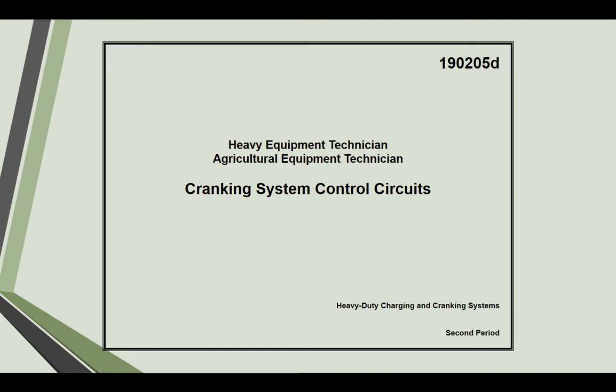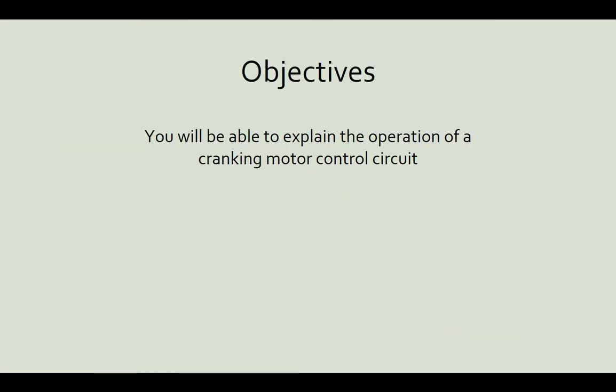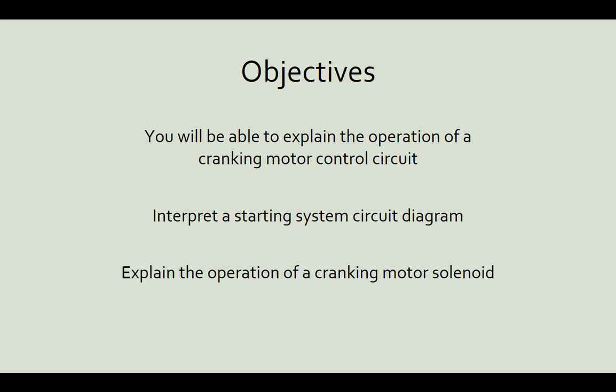Let's have a look at the highlights of our module 205D: cranking system control circuits. In this module, the objectives are we need to be able to explain the operation of a cranking motor control circuit — so what controls the cranking motor. To do that we need to build and interpret system circuit diagrams, and we need to know how the operation of a cranking motor solenoid actually works.